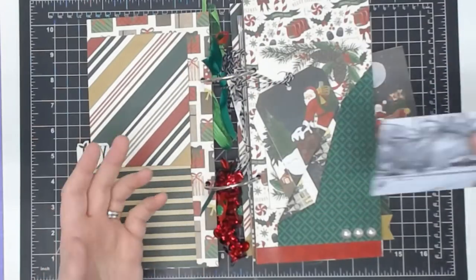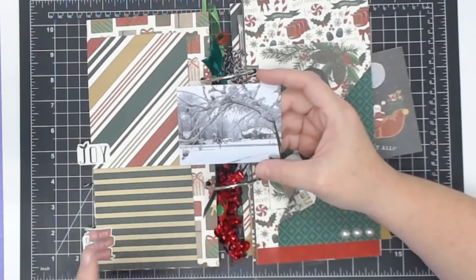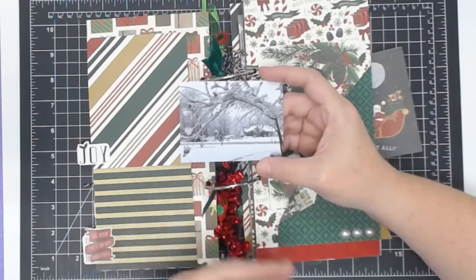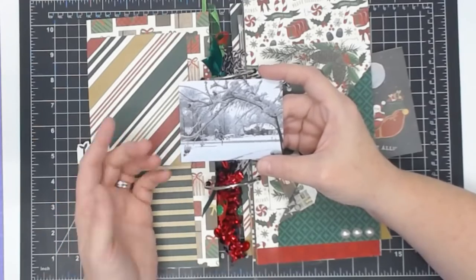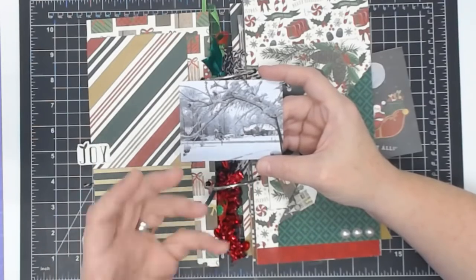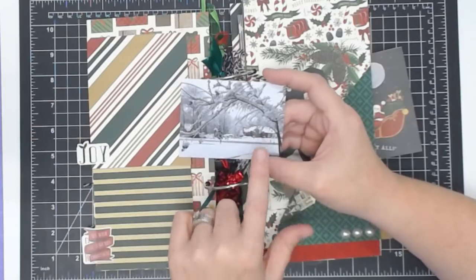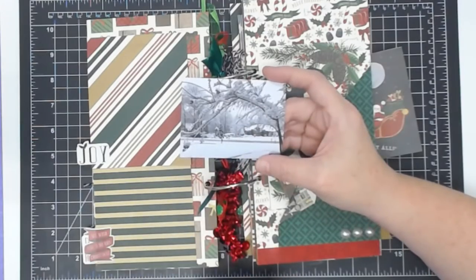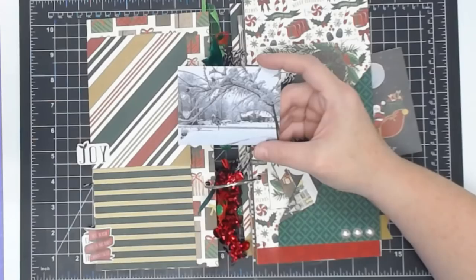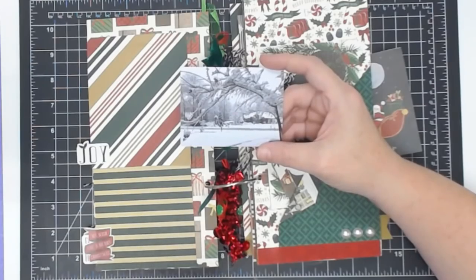I'm glad you brought that up because a lot of people are of that opinion. Here's what uses more ink - I've done my research because of the Cricut and the print-then-cut feature. What uses more ink is how you set your printer. Your printer is what feeds the ink. It doesn't matter what kind of paper it is - if you tell it photo best quality, it's the same amount of ink on cardstock as it would be on photo paper. The paper does not determine how much ink is released; the machine determines it. I actually printed these on good quality, not best.